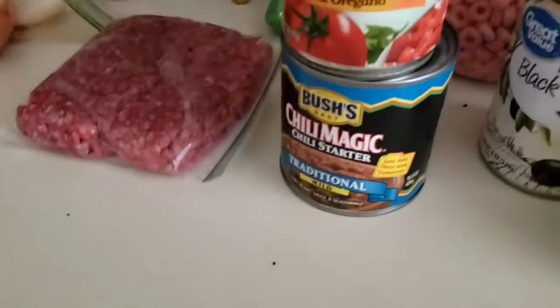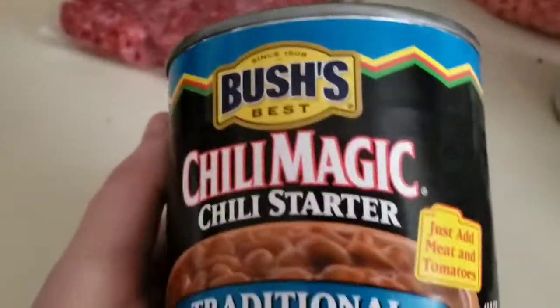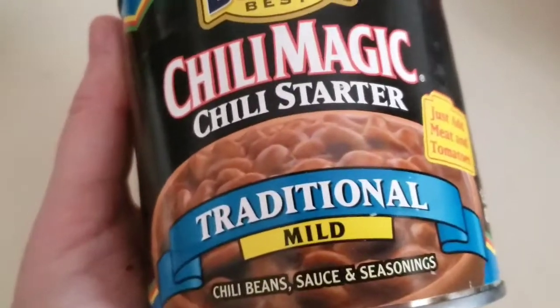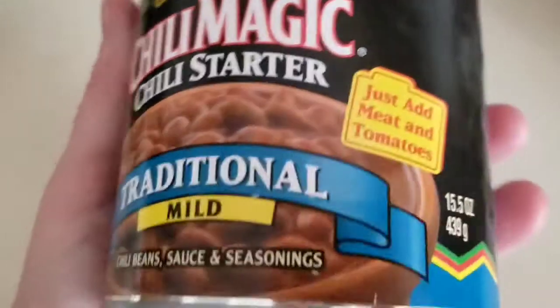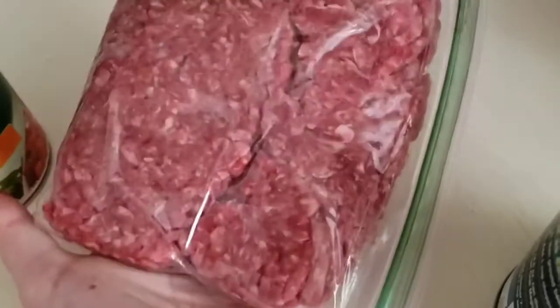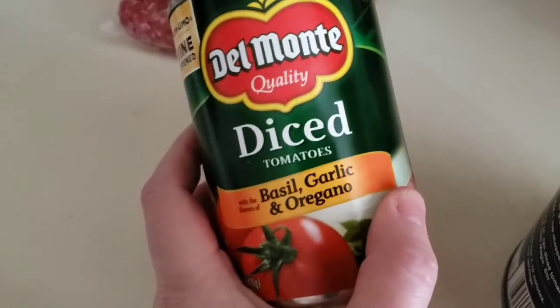We're going to have some delicious chili bunnies. I like to use Bush's Chili Magic Chili Starter — Traditional Mild. Just add meat and tomatoes. So I have a pound of hamburger here, and just freeze it in a sandwich bag. And we got our tomatoes — I like the diced basil, garlic, and oregano.